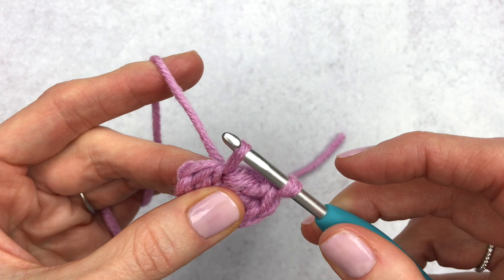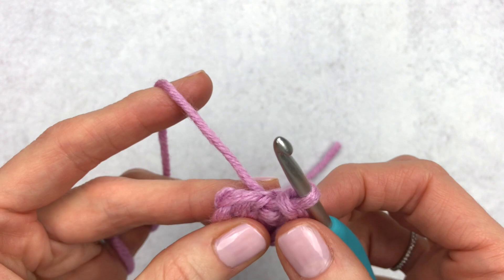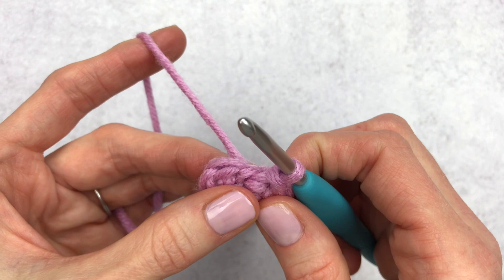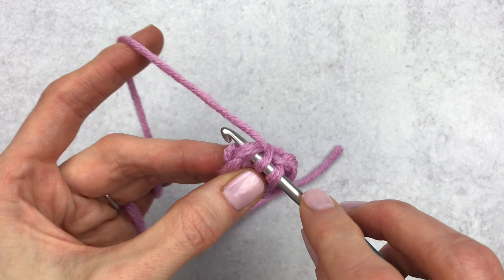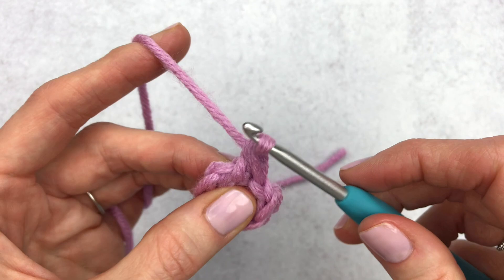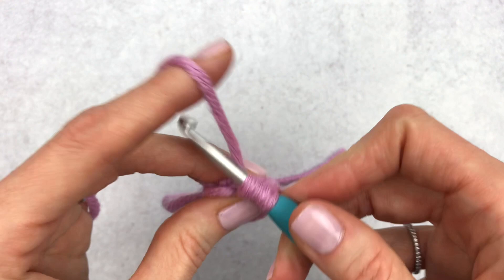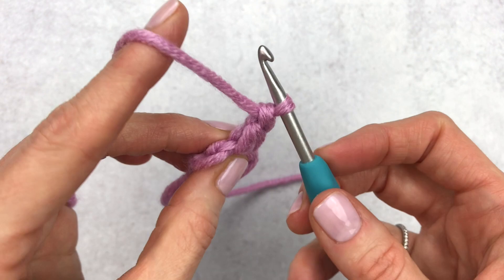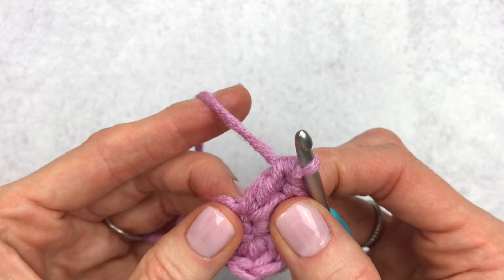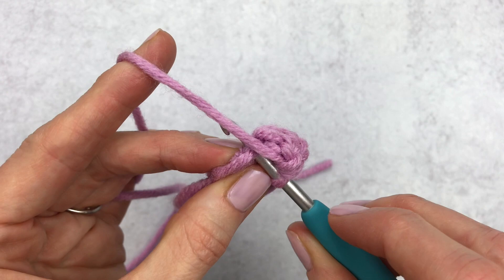Moving on, we're going to do the same exact thing in the next stitch: three double crochet and a slip stitch all in that same stitch. Yarn over and go through the stitch for the first double crochet, our second, and our third double crochet. Now we're going to make a slip stitch in that same stitch — it does get a little tight but you can do it. Yarn over, pull up, and then go right through that stitch.